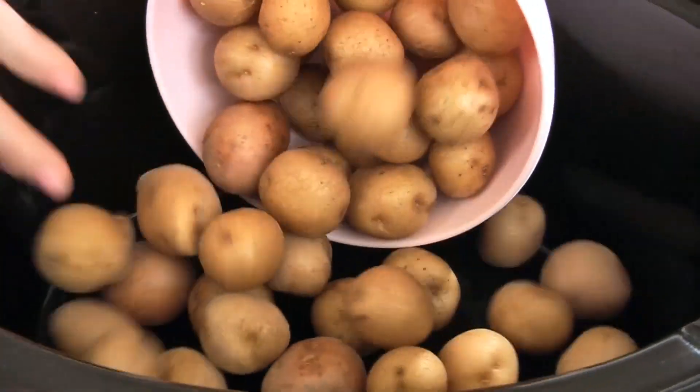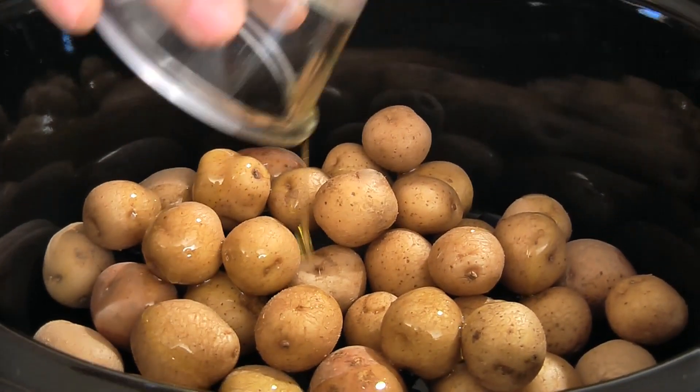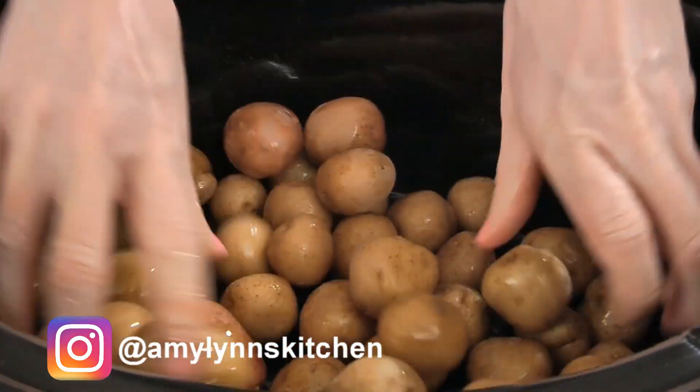In a crock-pot, add two pounds of whole baby potatoes and two tablespoons of olive oil. Now toss this together to coat all the potatoes.